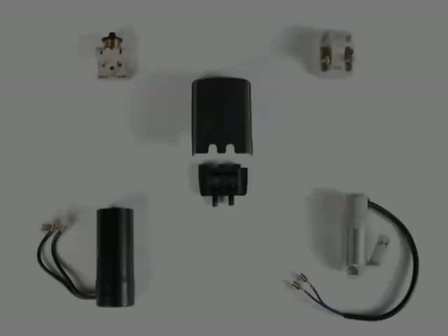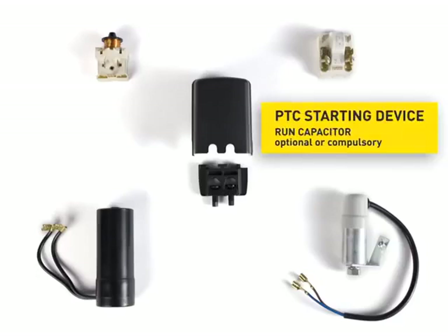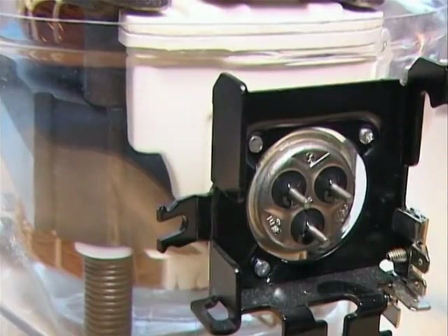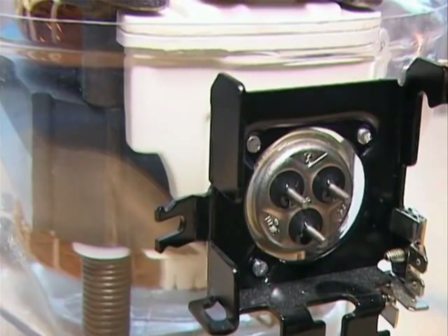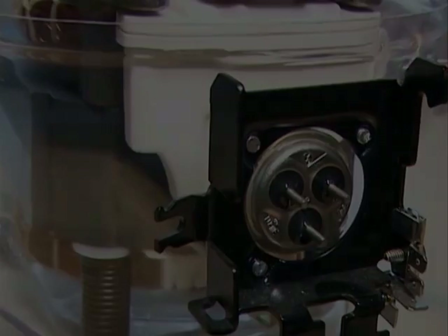A suitable starting unit is installed depending on the compressor type and later application. Here a PTC starting unit is shown on the right and a starting relay on the left. The starting unit is mounted on the current lead-in of the compressor shell. It is the starting unit's task to supply the start winding with power for a short moment in order to enable the starting of the compressor. As soon as this has happened, the motor operates only through the main winding.